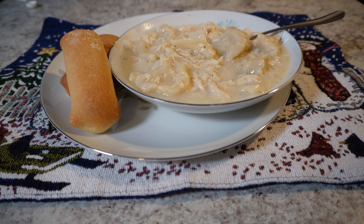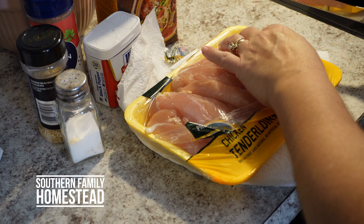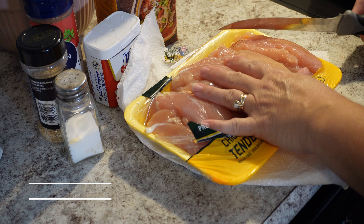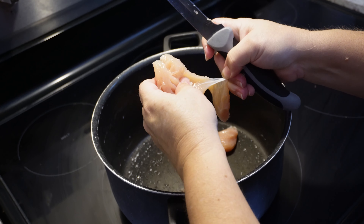Today we're making simple and easy chicken and dumplings. The first thing you're going to want to do is cut up your chicken. You want to use chicken tenderloins or chicken breasts, but the important thing is that you do use white meat for this.